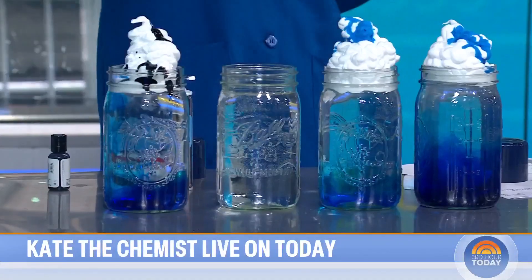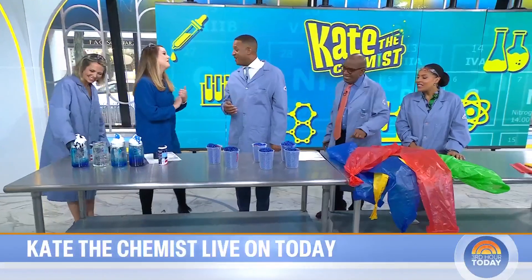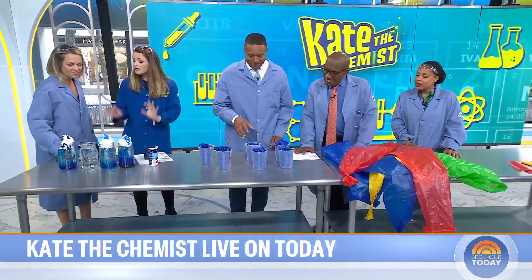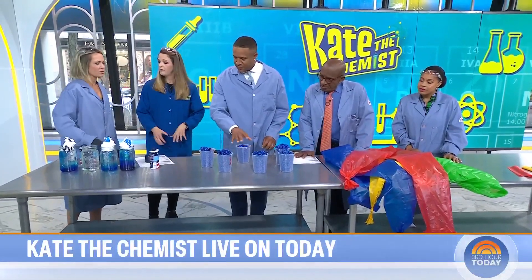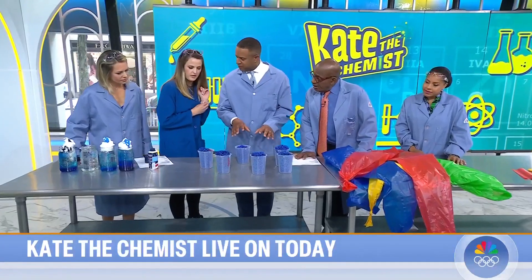We couldn't get a seven-year-old because they were in second grade, so Craig's here instead. It's simple, easy to clean up, looks really cool, and there's a little bit of science. For your kiddos, I have something that's fun and also easy to clean up.